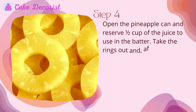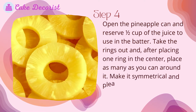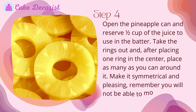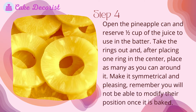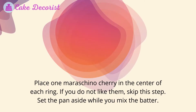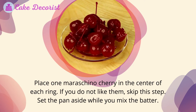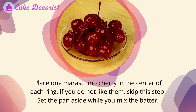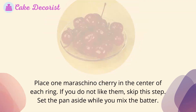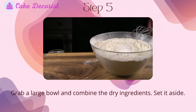Step four: open the pineapple can and reserve half cup of the juice to use in the batter. Take the rings out and, after placing one ring in the center, place as many as you can around it. Make it symmetrical and pleasing — remember you will not be able to modify their position once it is baked. Place one maraschino cherry in the center of each ring; if you do not like them, skip this step.